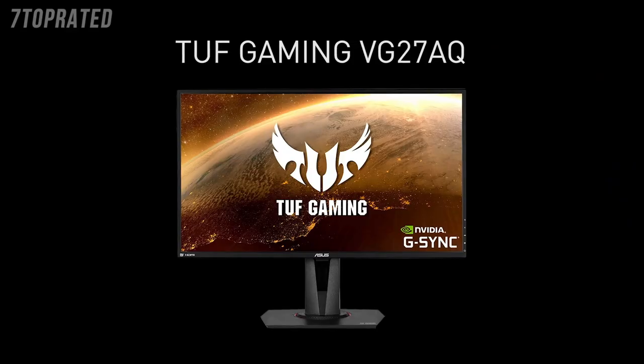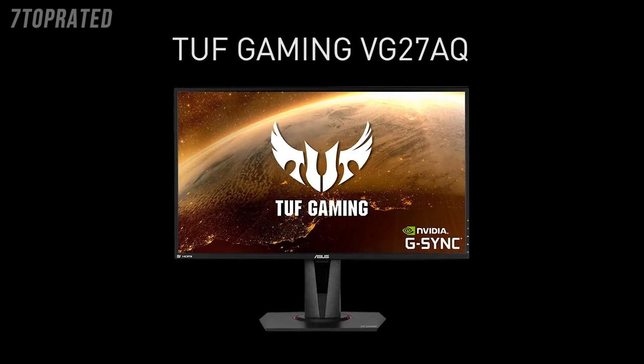Hey everyone, Shannon Morse with GeForce, and I'm joined by Greg to talk about ASUS' new TUF Gaming monitor, the VG27AQ.